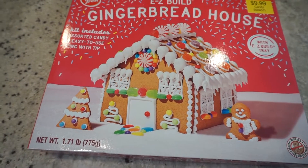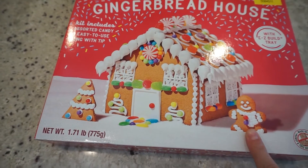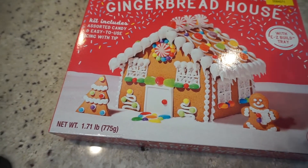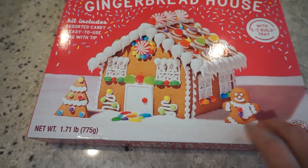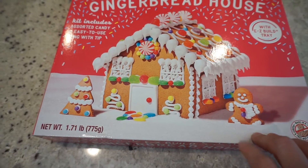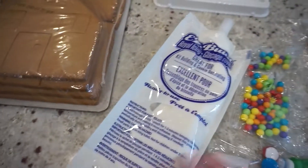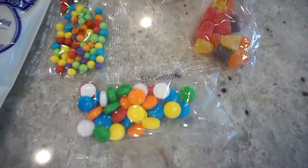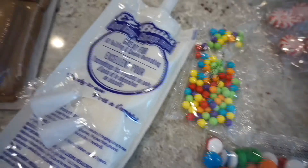It's gingerbread making time! I have a big one and some mini ones. I decided to use the mini ones for my family to make, and I'm just going to make this one and record pieces of making it — the gingerbread pieces, the icing, little tools, and the candy.